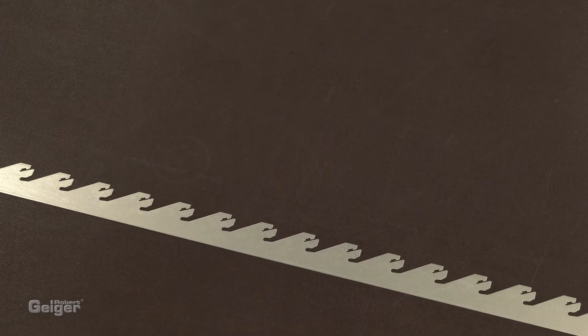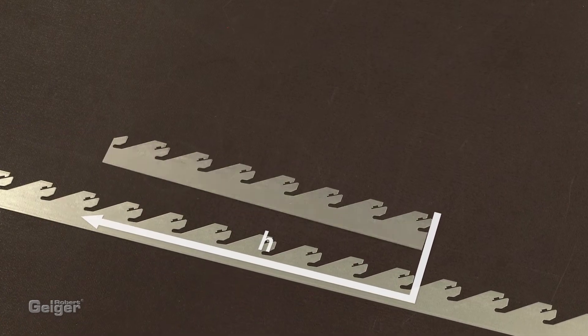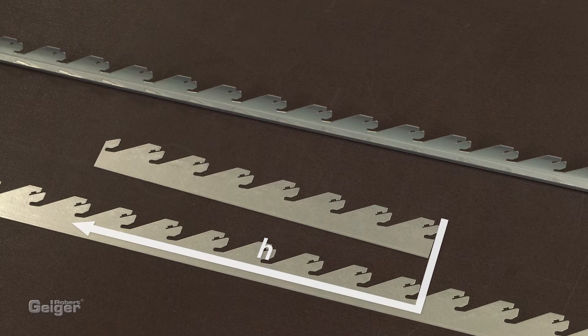The starting point of the racks is always the bottom edge of this nib. Depending on your machine tool capabilities, you can also get bent mounting racks that you can cut to length.